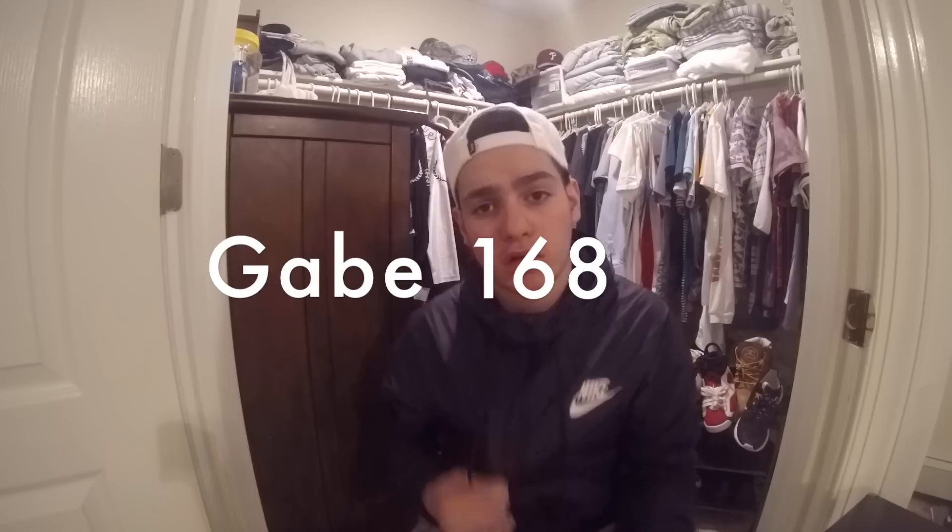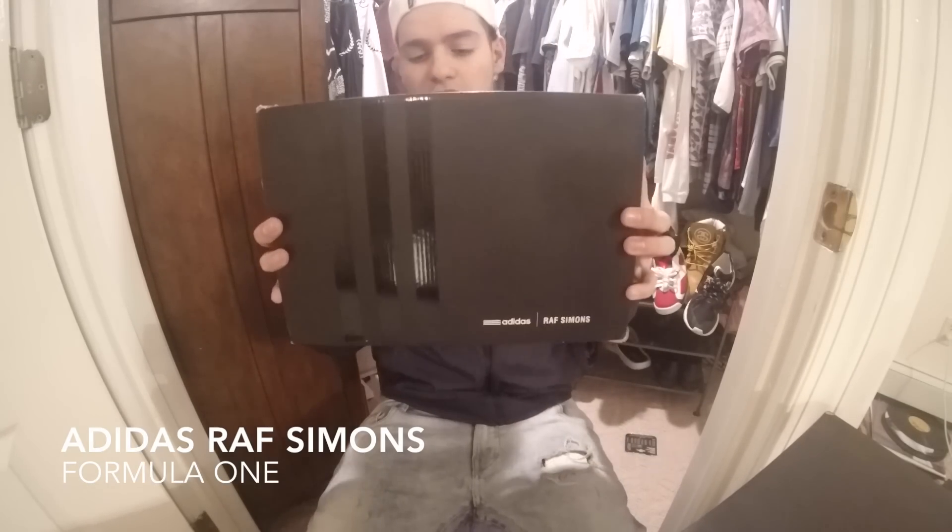Hey YouTube, it's Gabe168 and on this channel we're gonna be talking about clothes, shoes, and other discussion videos. Our first video, as you can see, is going to be about this Adidas Raf Simons Formula 1.